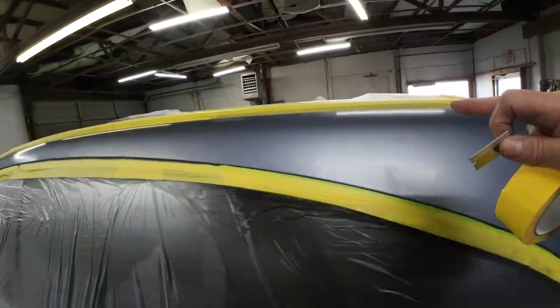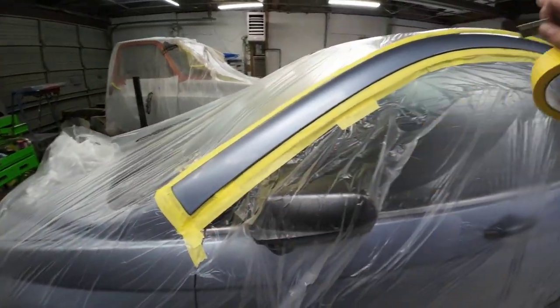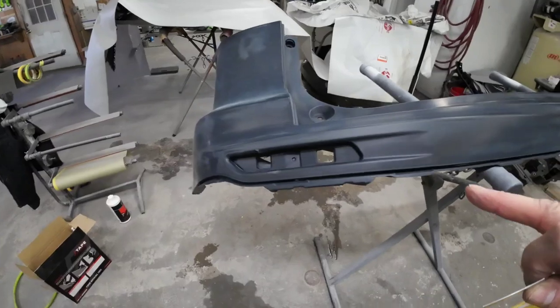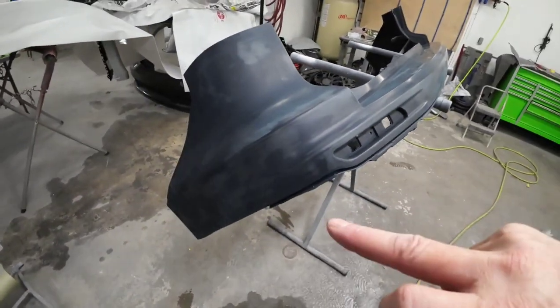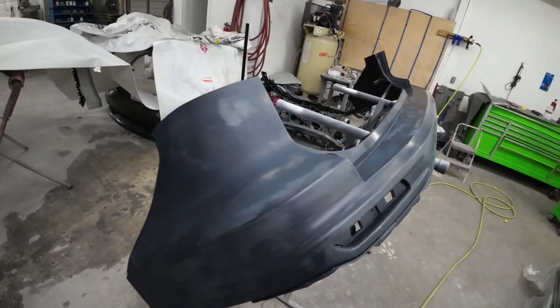The CR-V is all masked off now. We always remove as many components as we can before we paint — we removed the taillight. The only thing we did not remove is the quarter panel glass because it's encapsulated glass and has a tendency to break when coming out. So for this repair, we did not remove that glass.